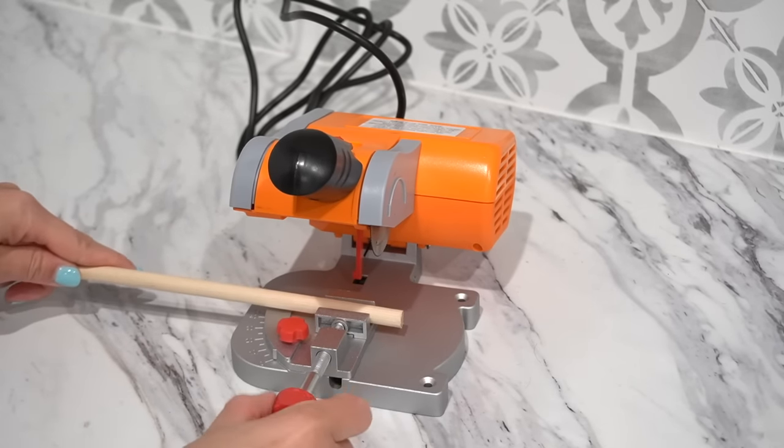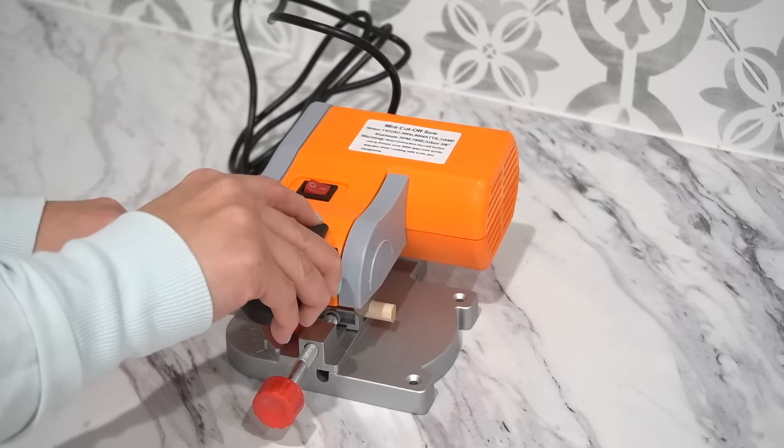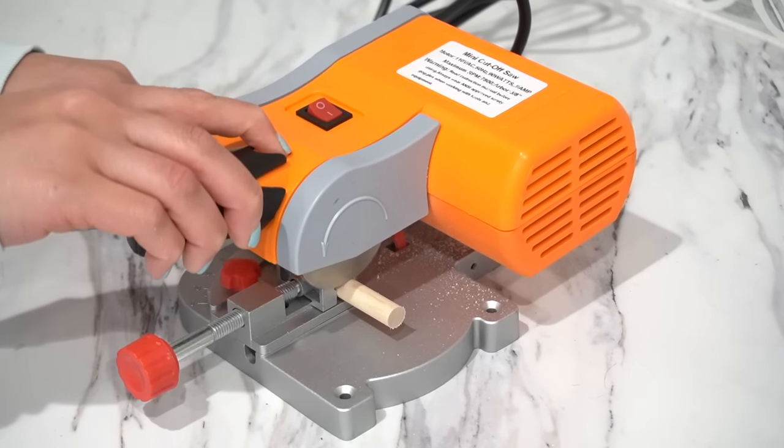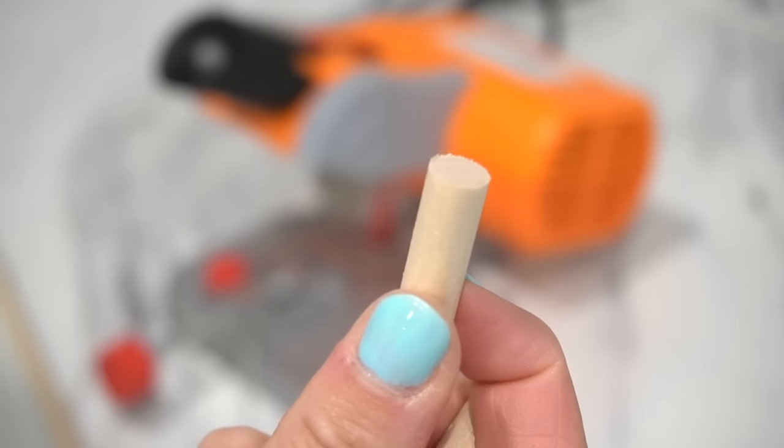The last tool is one that's pretty brand new to me. I haven't used it as often, but I'm so excited to have it — it's an electric mini miter saw. This thing is actually really cute, but make sure to keep it away from your kids. If you cut a lot of dowels and smaller trim pieces for your DIYs, this will make it so much easier because it's electric and you don't have to do any effort. Just bring it down like you would a regular miter saw and cut your wood pieces. It's more expensive than the miter shears, but the effort is a lot less, so it depends on how much you'll use it.